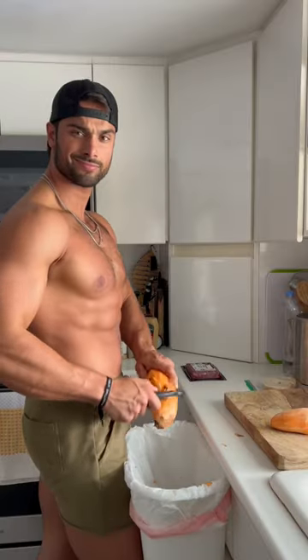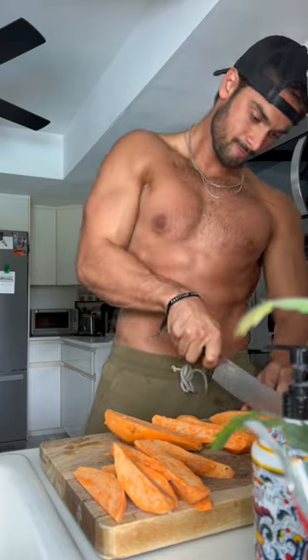Oh hey sugar! We're making bison burger sliders with sweet fries. Eye contact always when peeling the potatoes. Then you're gonna chop them up into as large of fries as you want.